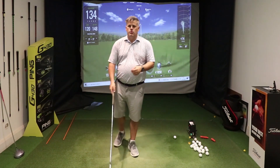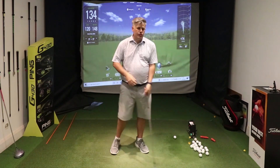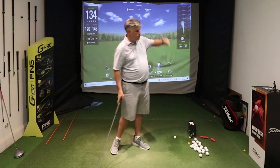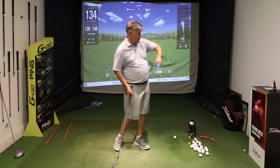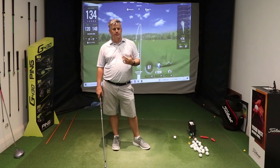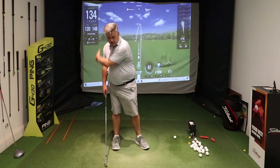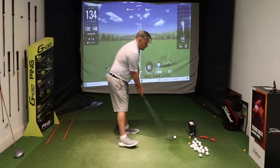The issue they were having in the swing was a bit of a chicken wing on that left arm — the left arm sort of folding up and coming out and away from the body. That significantly slowed club head speed down. There was no lag, no width — just the left arm coming up high and effectively holding the club face off.